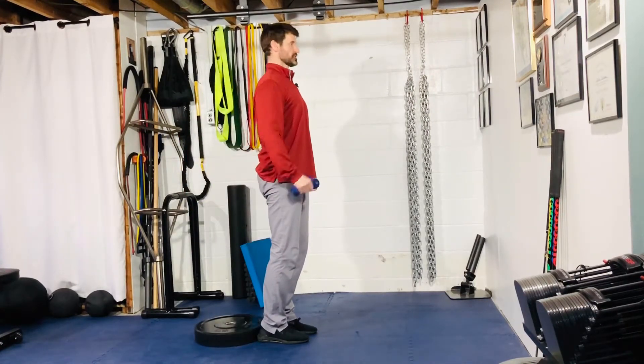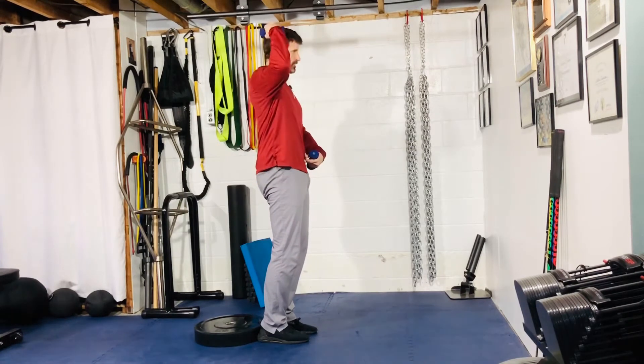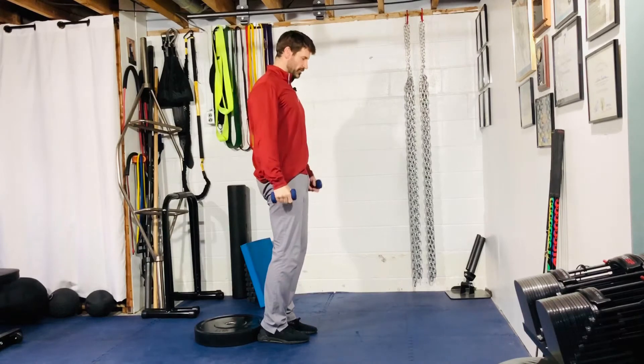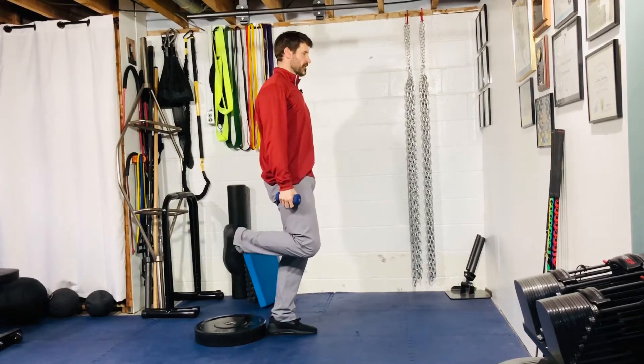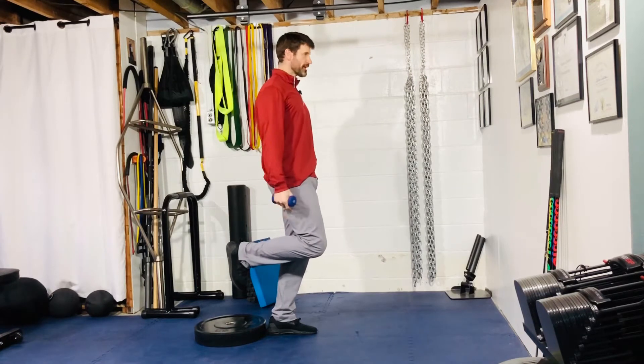Double chin, rib cage pull down, belt buckle up to rib cage — good posterior pelvic tilt. Straight line through the head, down through the hips and into the ankle. From here I'm going to flex one leg. You can put a tennis ball in the back of the leg if you want, if you find that helps.